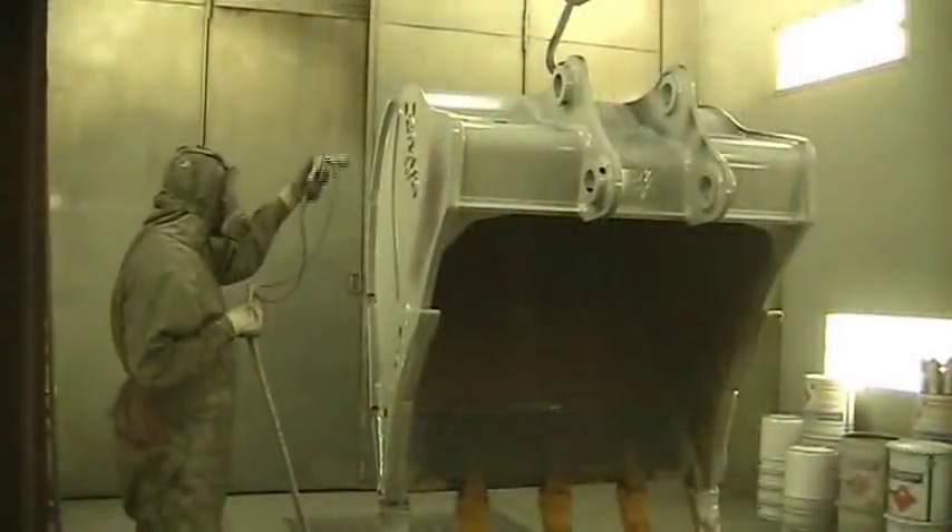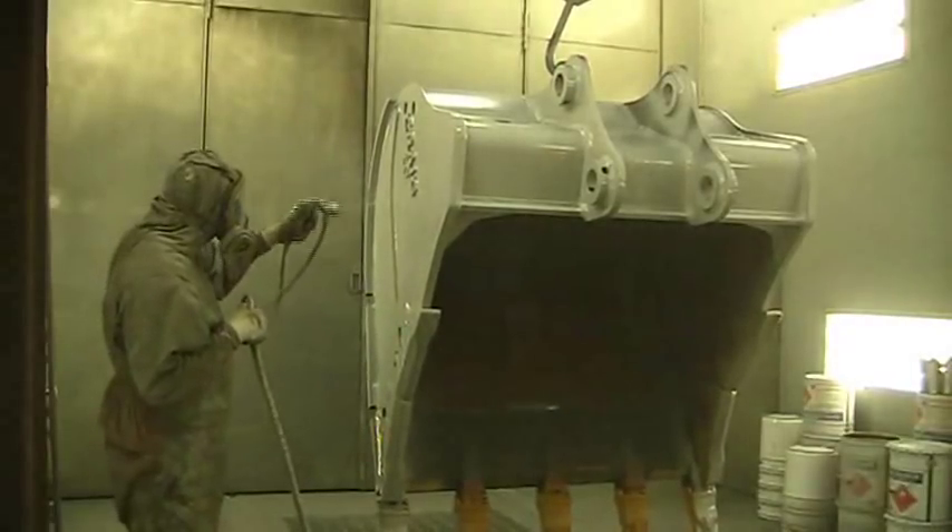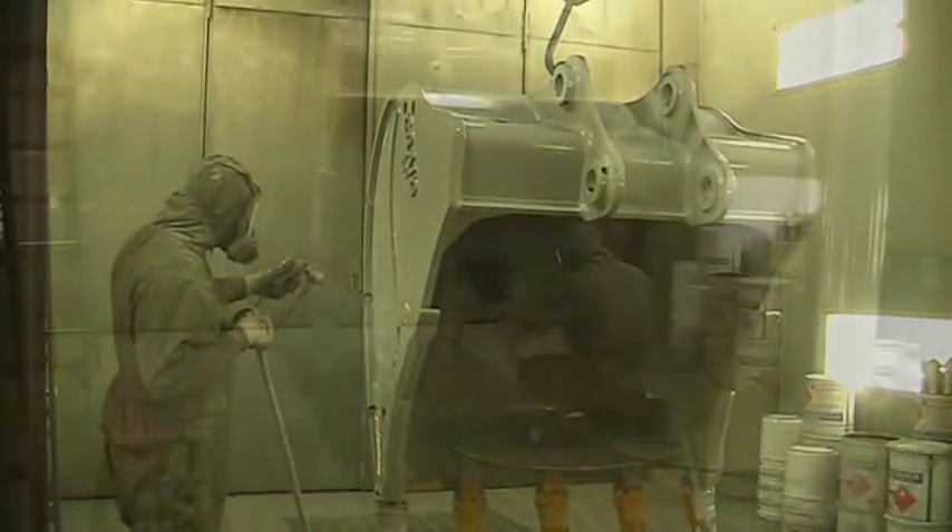Once inside the paint booth, the attachment is then primed with a urethane primer which gives our paint something to stick to.